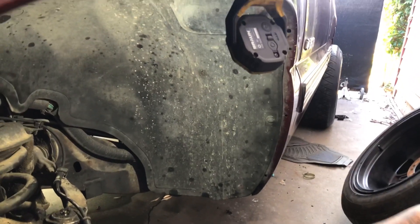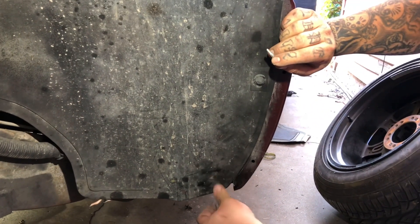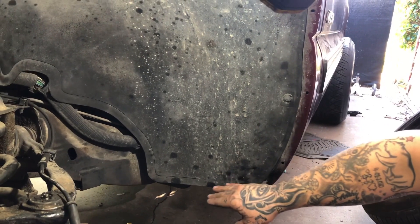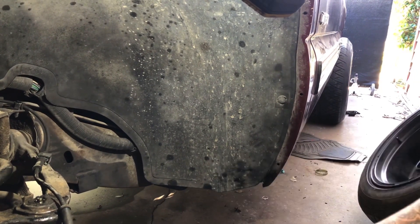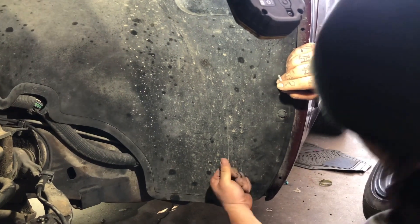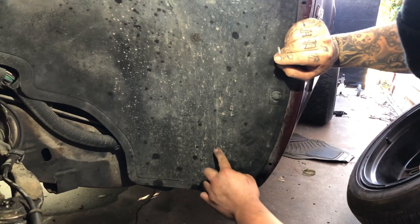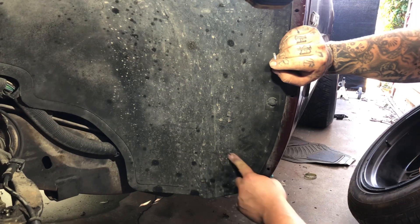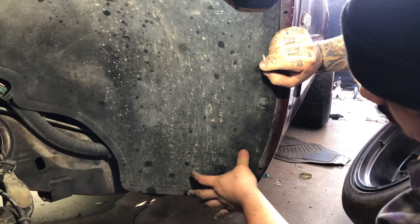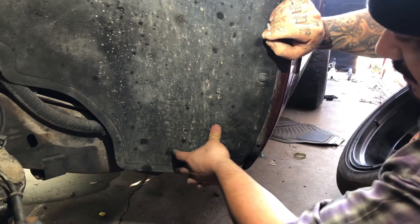Now put your liner back on and put a self-tapper in place so it pushes it farther back — that's pretty much how you hold this in place. You just self-tap it, you don't need a whole lot of screws, but you want to put it up far enough to where it's at that crease behind the liner. Just kind of feel for it — mine's right there, so I'm probably going to put it somewhere right in the middle.